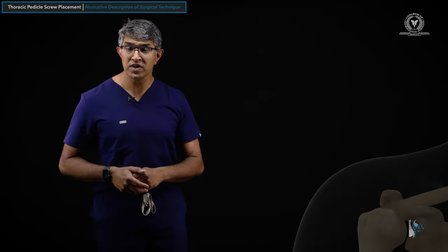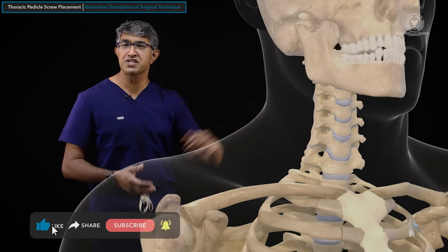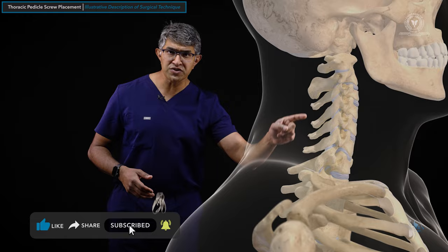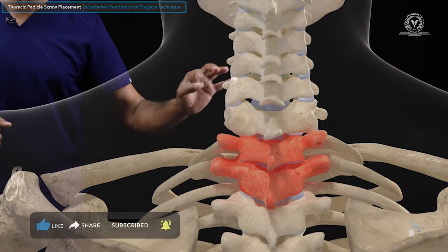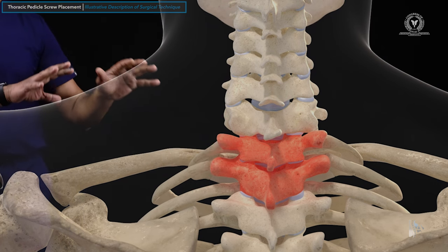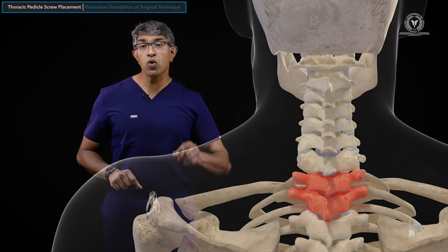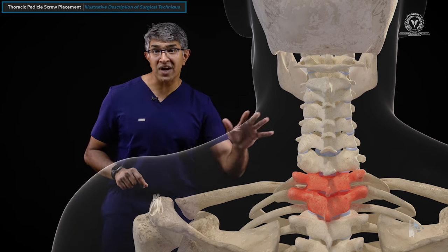Let's talk first about thoracic vertebral body anatomy. Looking at this animation, here's the skull, here's the cervical spine, and this really highlights the upper thoracic vertebral bodies. This is T1 here, this is T2. In this video, I'm going to show how I put thoracic pedicle screws into T1 and T2 — upper thoracic pedicle screws — but of course the same principles apply no matter where in the thoracic spine you're applying them.